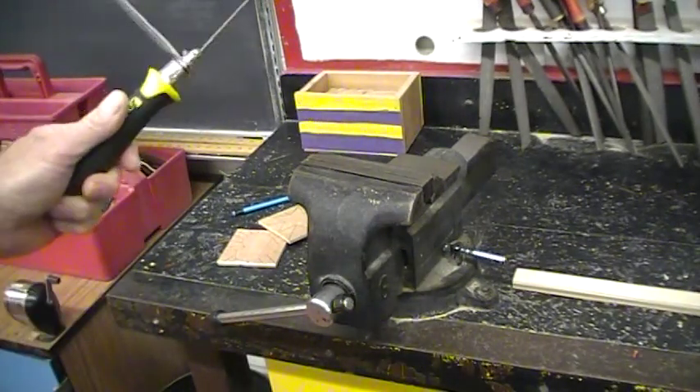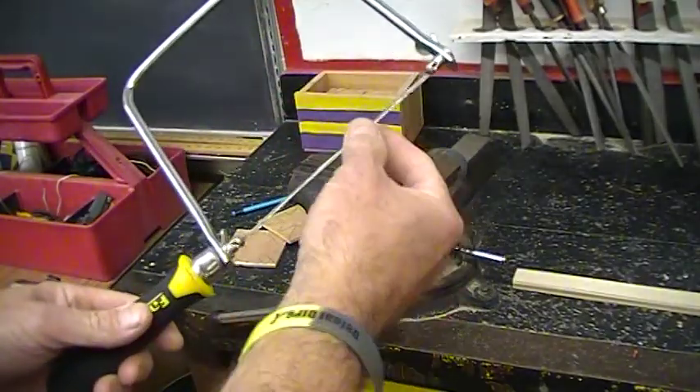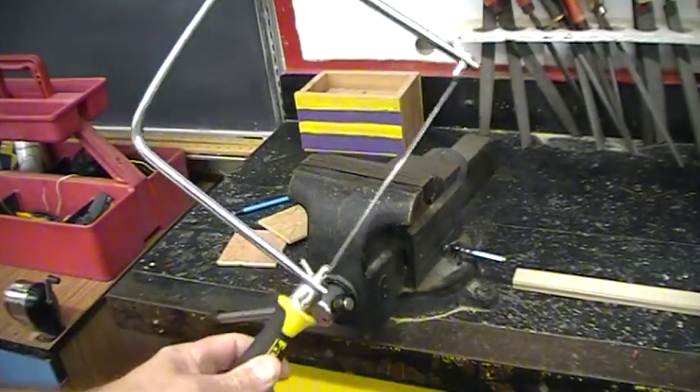Properly using a coping saw. This is a coping saw. The frame of the saw is like this, the blade of the saw is here, and the handle is here.